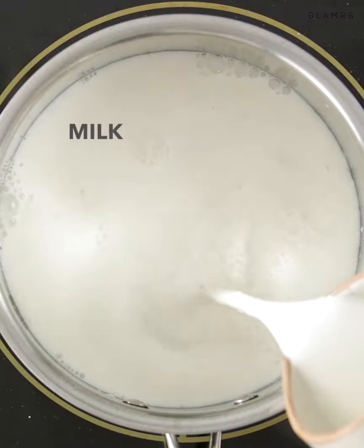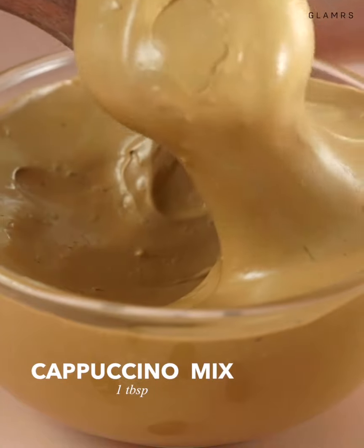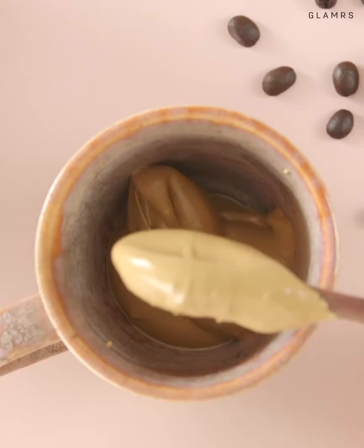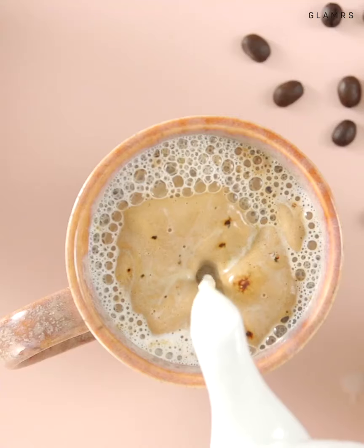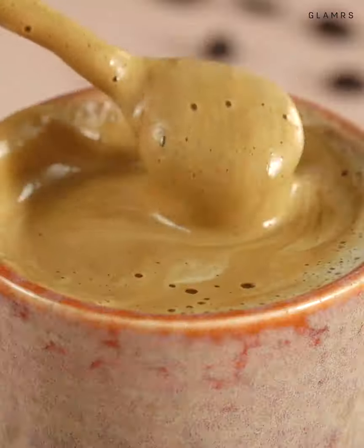To make the coffee, just heat up some milk and add 1 tablespoon of the mix to a cup. You can add more or less depending on how strong you want it. Now add in the hot milk, stir it up, and you've just made frothy cafe-style cappuccino at home.